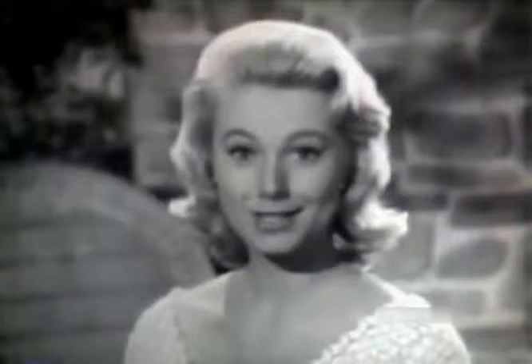You can too! Try new liquid Luster Cream and see how much shinier and easier to manage your hair can be. Four out of five top movie stars use Luster Cream shampoo for hair that's shinier and easier to manage.